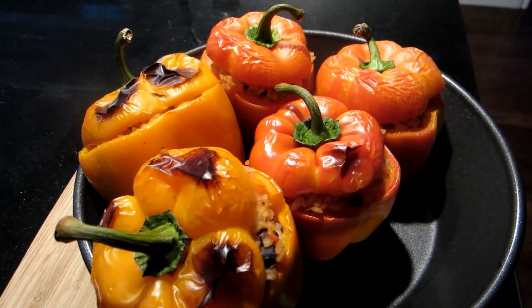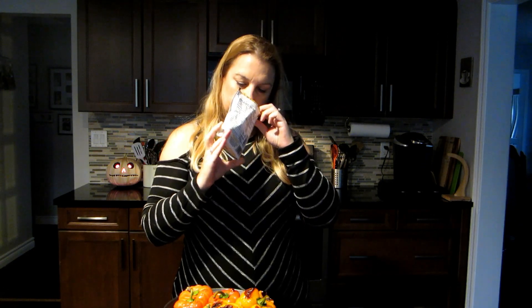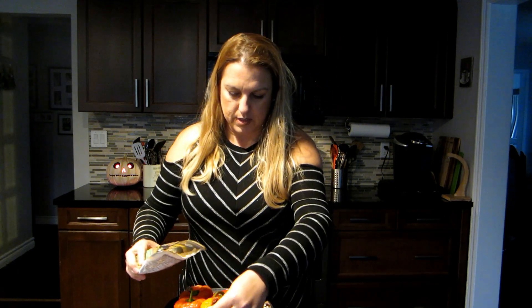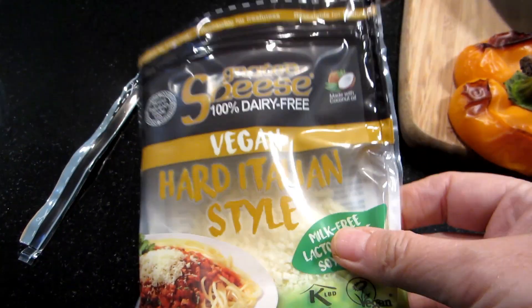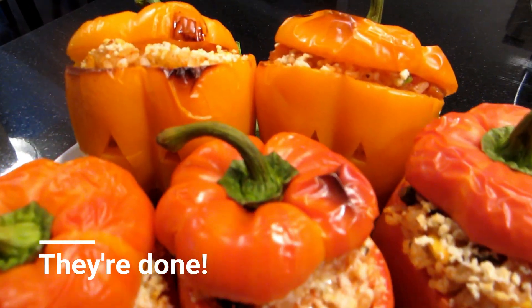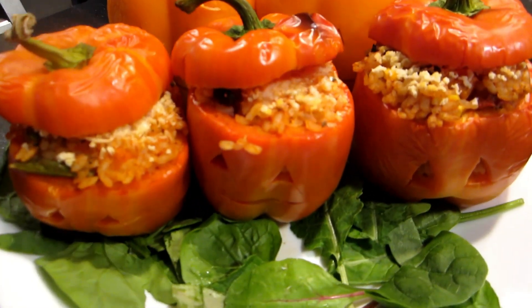They're done! After 25 minutes they're ready — a few brown spots but that's okay, you can peel those off. They're very soft and delicious. Now it's time to add the cheese. Today I have a new vegan hard Italian-style grated cheese — it's soy-free, milk-free, and lactose-free. We'll take the lids off, sprinkle some cheese on, and pop them back in the oven for another five minutes to melt the cheese.